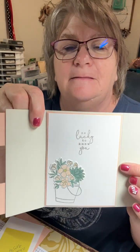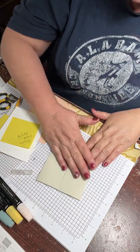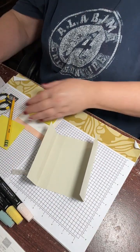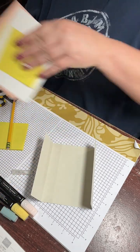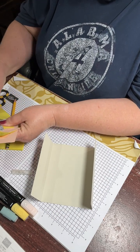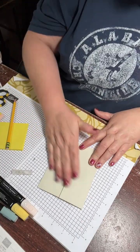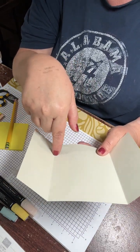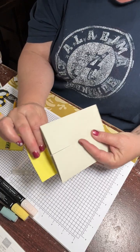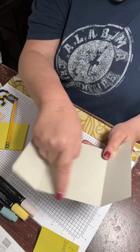Let's open this puppy up so you can see it. I've already got most of it done and cut out, so that would go a little bit faster. Let's see if I can make sense of all my notes that I made - that doesn't always work out for me. So on the outside, you're going to cut this beige 8½ by 5½, and I scored it at 2⅛ and 6⅜, which gave me a panel that ends up being 4¼ by 5½.